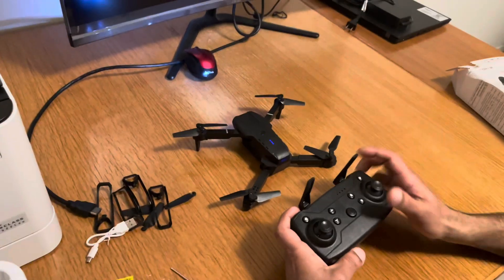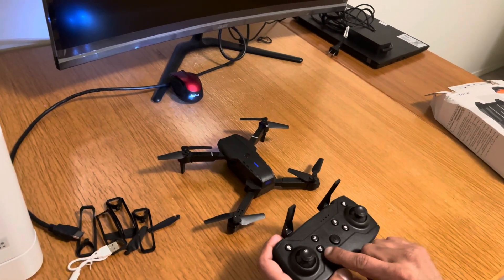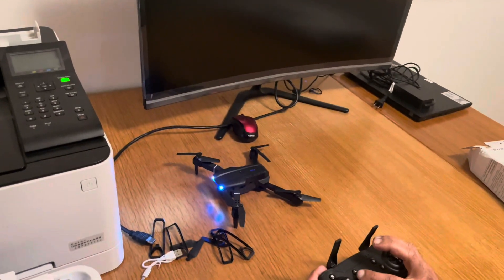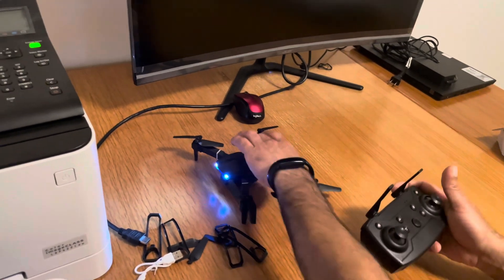If you want to take off, press the takeoff button. If you want to land, press the landing button. I pressed the button and the drone took off and landed successfully — it's now working.